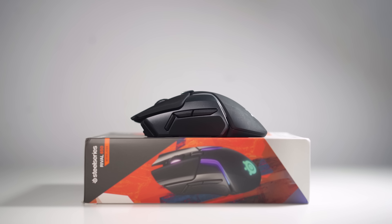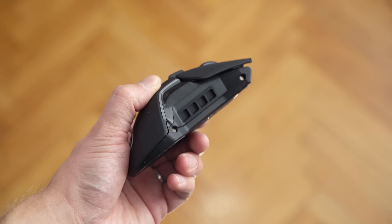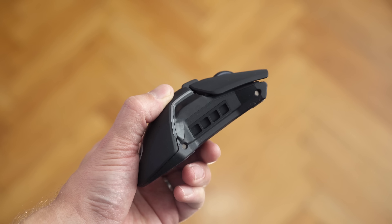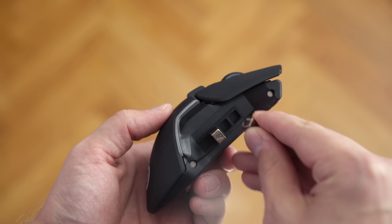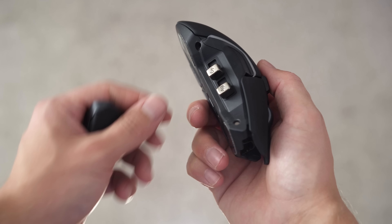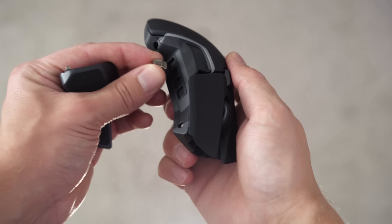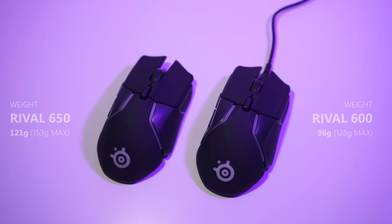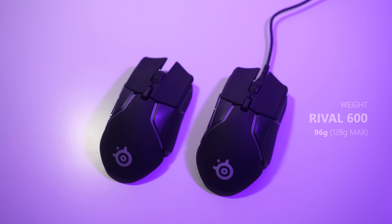You could look at it as an advantage versus the G Pro Wireless if you prefer a heavier mouse and play at a really high DPI. To access the internal weight system, you simply pull off these magnetic side plates — you need to apply a little bit of force, so don't worry about them popping off while gaming. Once you pull off the magnetic plates, the weights tend to fall out as well. Weight-wise compared to the Rival 600, we have an additional 25 grams because of the battery.